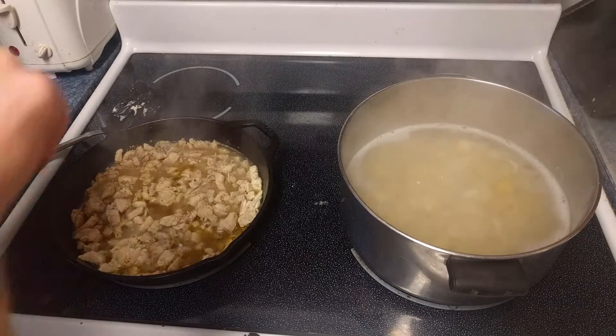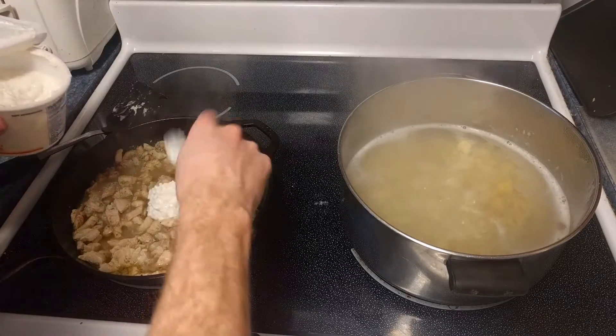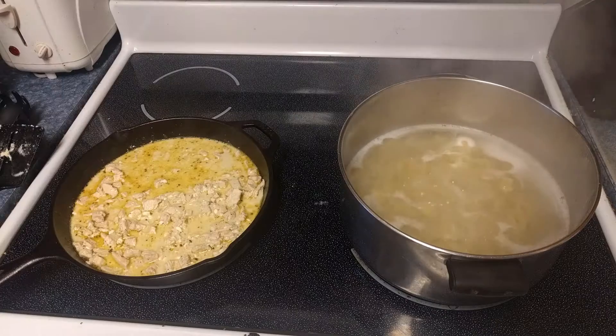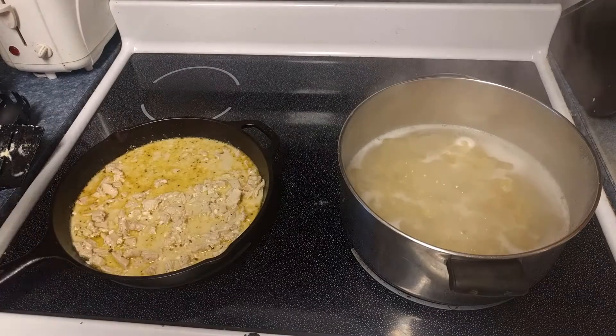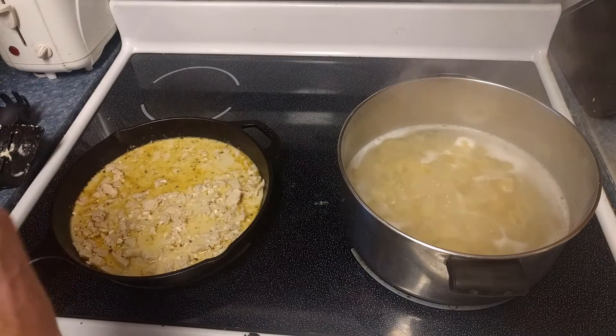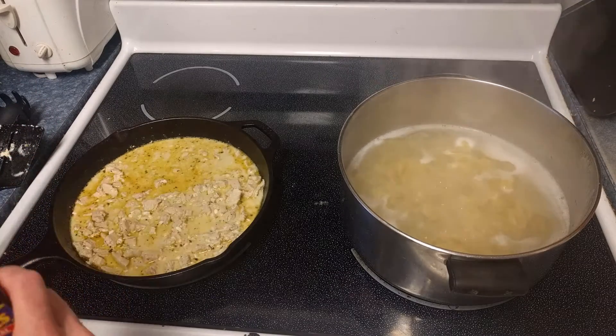We're then going to add about two dollops of cottage cheese — maybe two and a half — and a dab of heavy whipping cream, which gives us this nice creamy sort of base. We're going to add a little bit of this hickory seasoning liquid smoke just for flavor. This is totally optional.